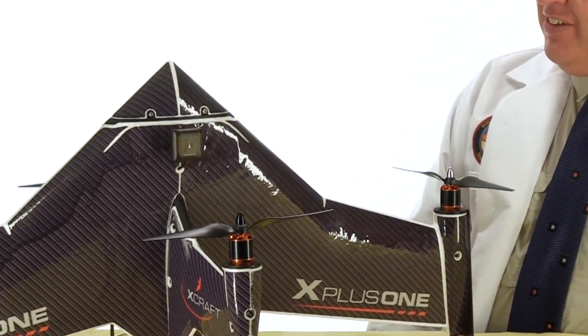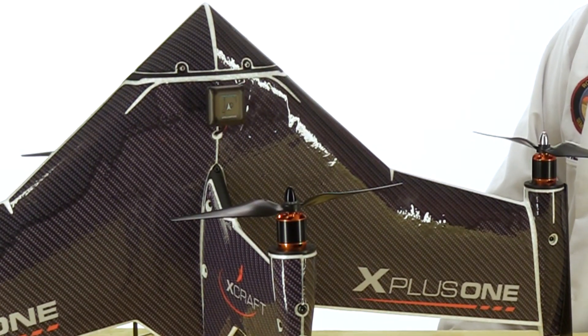So there we have it — the X Plus One, ready to fly. I have to say it's a sleek-looking ship, like something that would come to the rescue of Buck Rogers in a 1950s serial. In an upcoming video we're going to test fly the X Plus One, so be sure to click subscribe so you don't miss it. Thanks for watching, and we'll see you next time — fly safe.